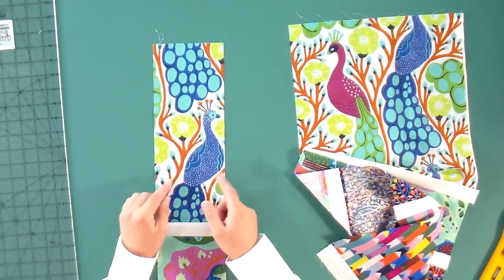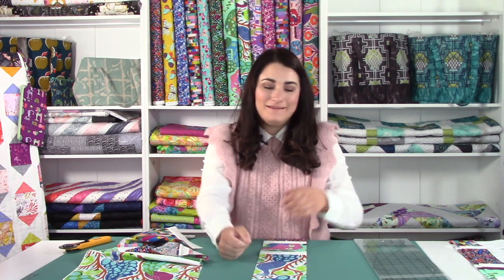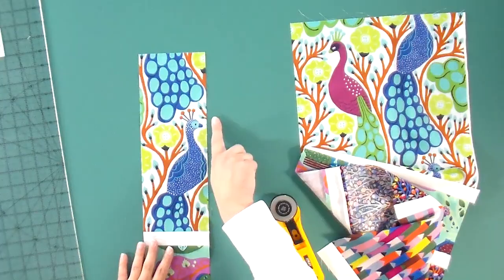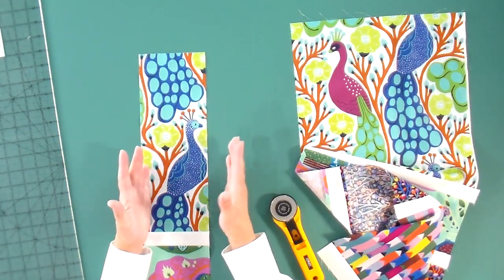I want to show you that I make mistakes too — I thought I was cutting at five and a quarter but I was really cutting at four and three quarter. But we're going to be okay, because we're still going to see our peacock. We're just going to cut off a little bit of her tummy. So if you measure perfectly and then realize you screwed up a little bit — don't worry, I do it too. Now I'll take the side I just cut, confirm the peacock is visible, and trim down to the actual size of that medium strip.